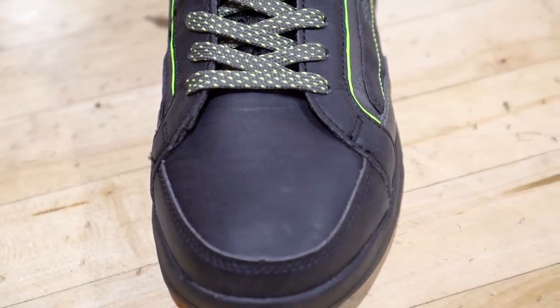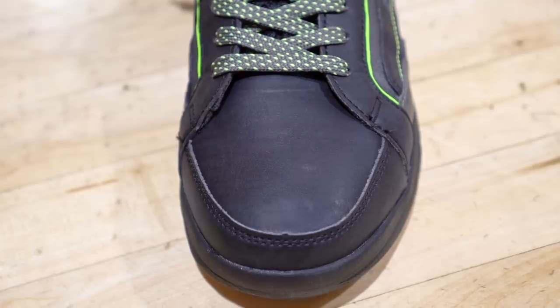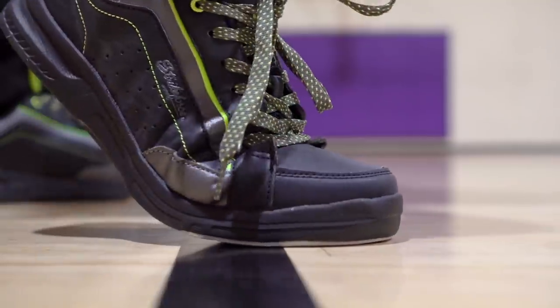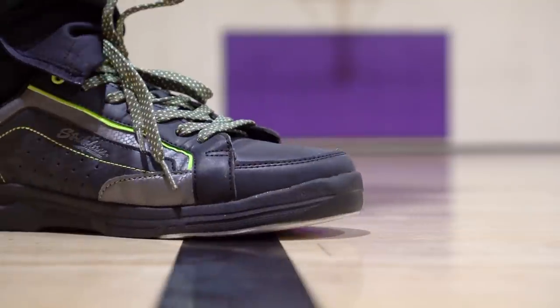Moving on to materials — it's just really crappy synthetic leather. It doesn't feel great, doesn't conform to your foot very well, it's very stiff, and when it flexes you feel it digging into your foot — not very comfortable, not very premium. There's a mesh tongue, with this crappy synthetic leather material on top of it. Overall the materials suck.